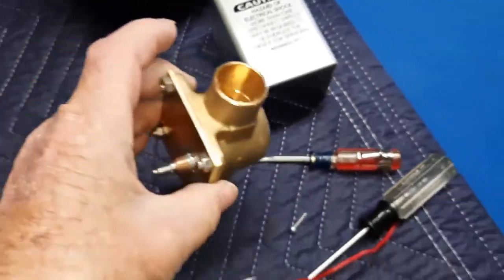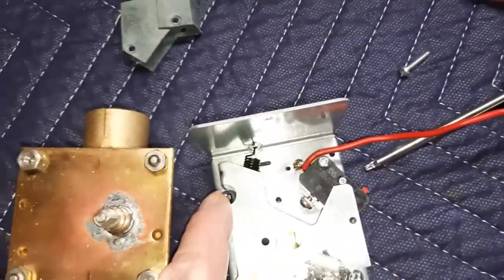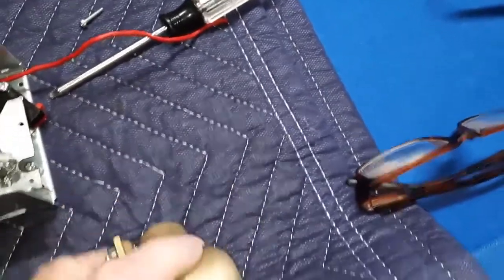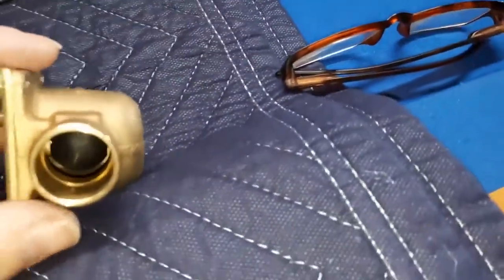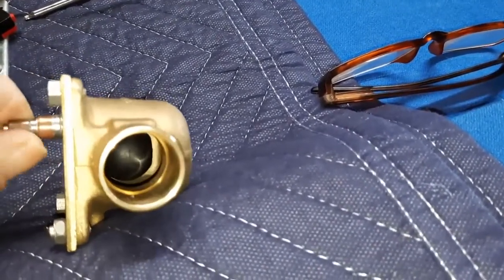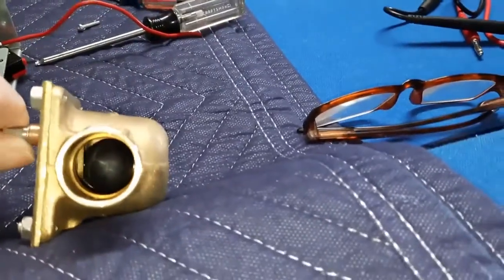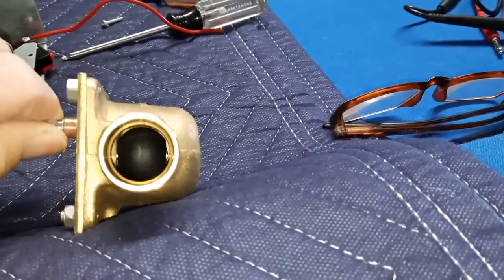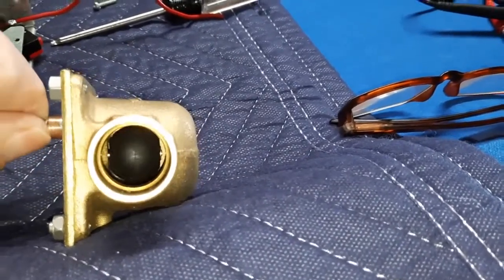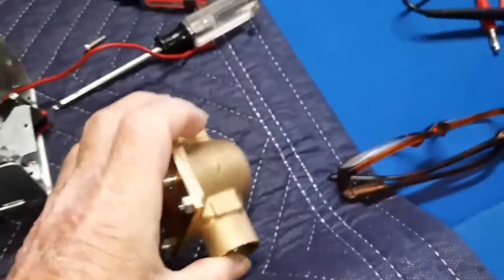If I take this one, which I've got completely off — you can take them off by undoing these screws — you can see the valve. If I turn this arm, you see that valve moving. Open, close, open, close. So when the motor turns, it opens and closes that valve.